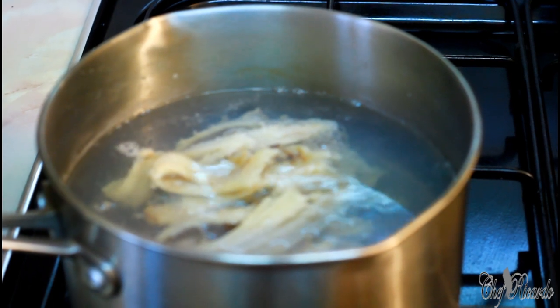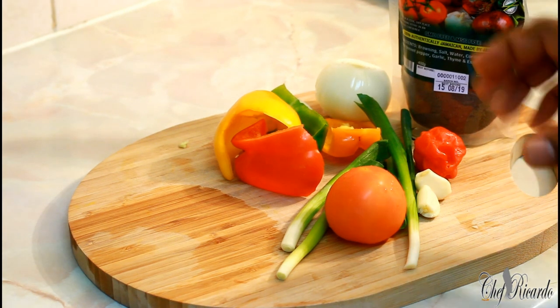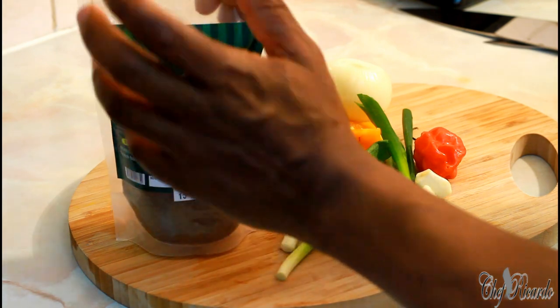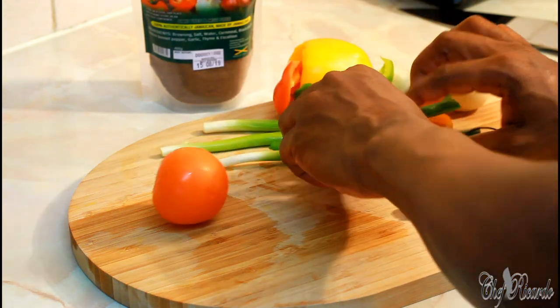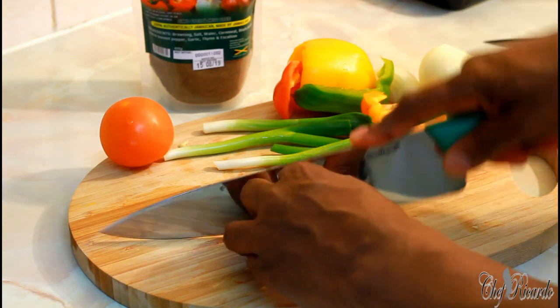In the meantime, we're going to cut up the vegetables nice and lovely. Right here is all of my vegetables. I've got the Jamaican Valley seasoning right here — this is an all-purpose seasoning. Let's put this to one side, get everything organized. We've got two cloves of garlic — let's get the garlic cut up.